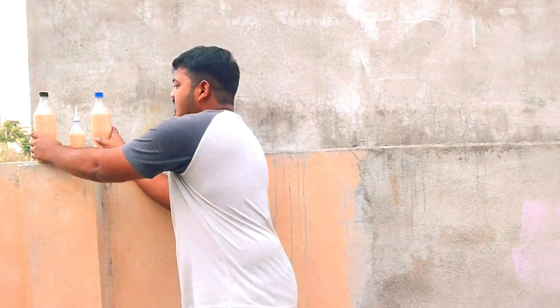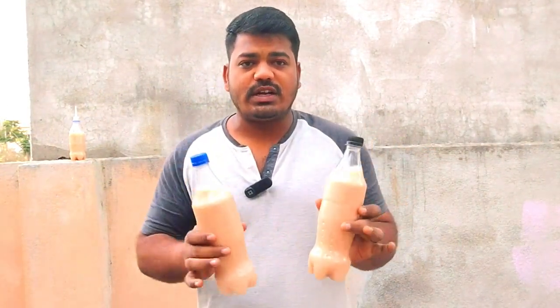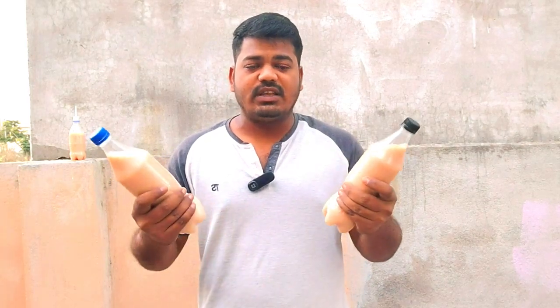I am going to talk about 2-3 liters of water.